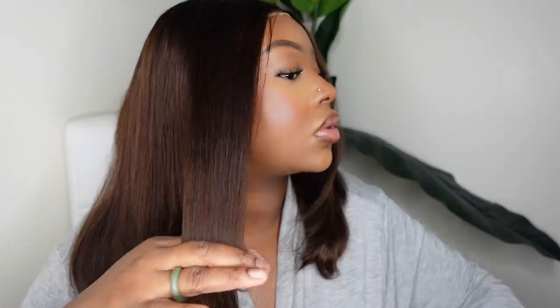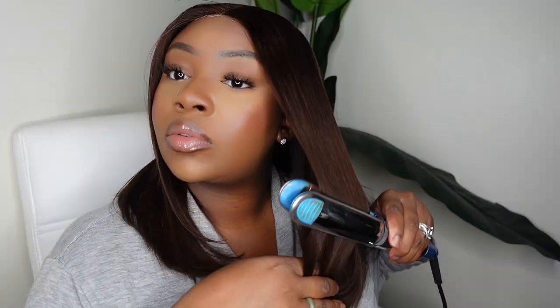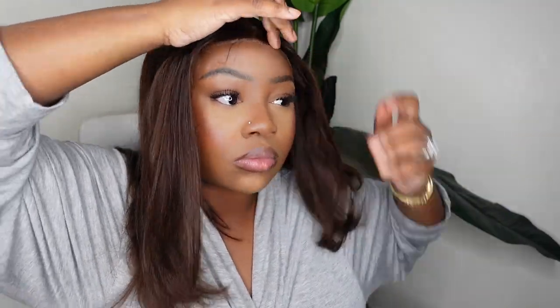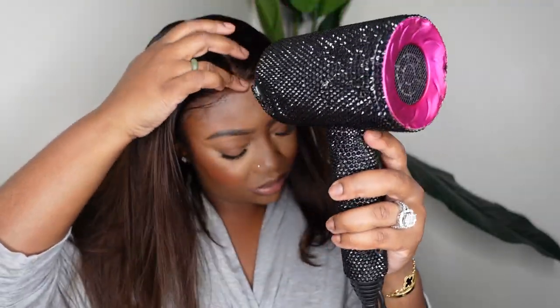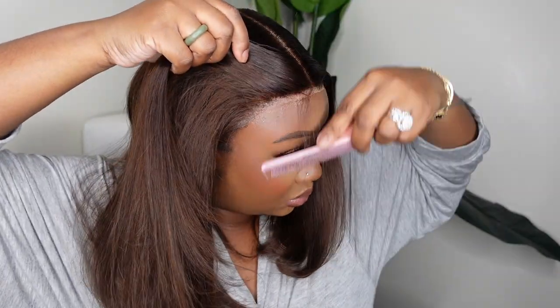Adding a little bit of layer and taking a little bit of the length off will help it to not do that weird bend thing — and that problem was definitely solved. Now that we're done with that, I'm going to go ahead and bump it, because adding a little curve or bump just gives it a little more body so it's not too flat and straight. Now I am going to bond it down — this is a frontal, but it does come as a closure option.